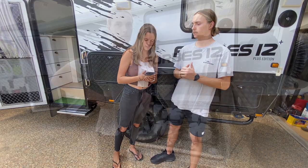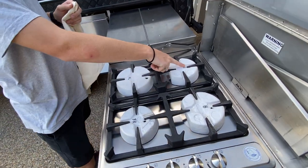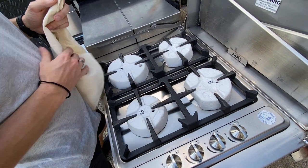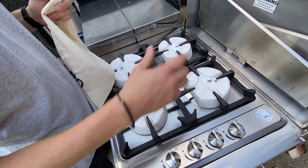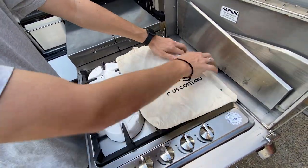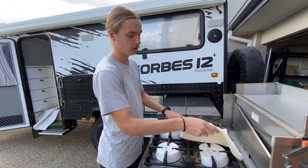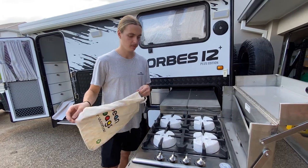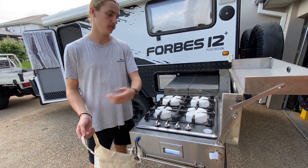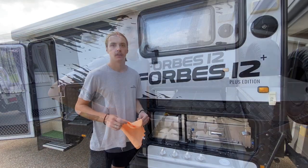Alright, onto mods and recommendations. A handy one with your stove top — we labelled all the different styrofoam packing pieces, so every time you take them out and put them back in you know where they go. We also have a little bag to stop it scratching on the rail, because on dirt or bumpy roads it will rub back and forth. When you pull up, you hang the bag on the side, put your styrofoam in there, and when you pack up it's all organised and you don't lose anything.